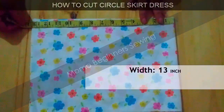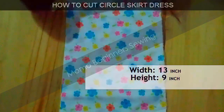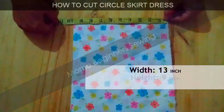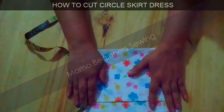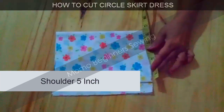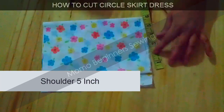Now we start with the bodice cutting. Width is 13 inches and height is 9 inches, as already mentioned in the measurement chart. I'm going to fold it because the back side is going to have a zipper, so we need a bigger size on the back side. The back side shoulder is going to be 5 inches.